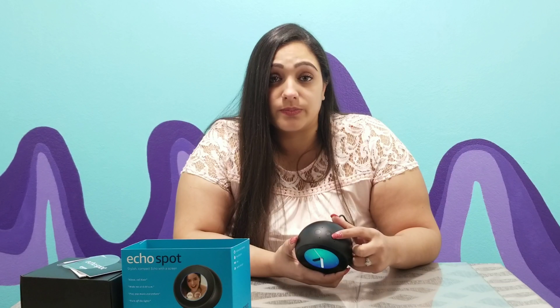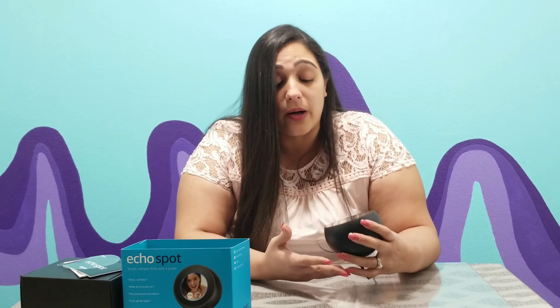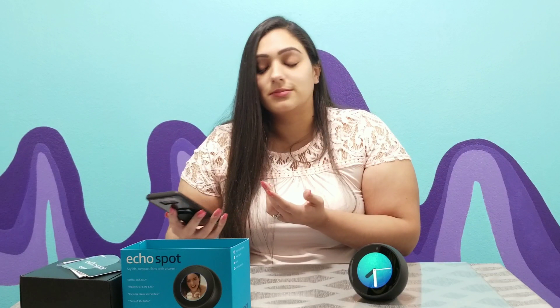The original Echo didn't respond either because I also changed the name on the Spot. You can do this in the Amazon Alexa app — that's what it's called.